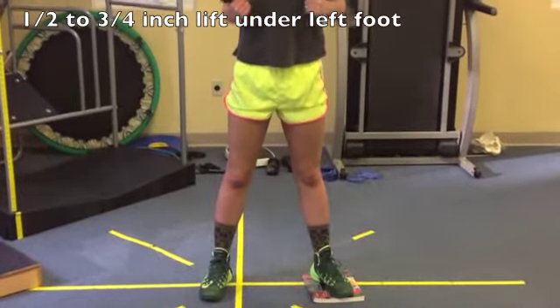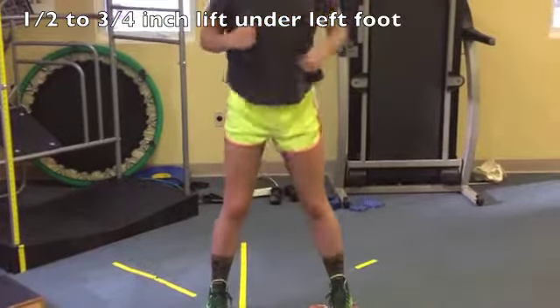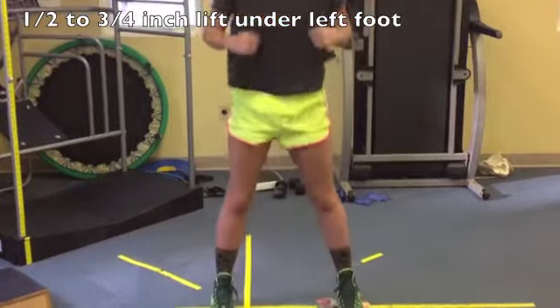Let's do the toe in — same reach — and both. And the toe out.